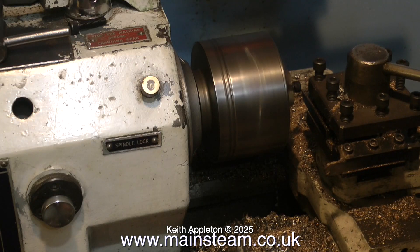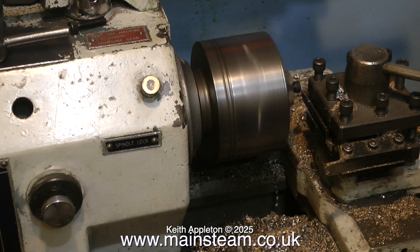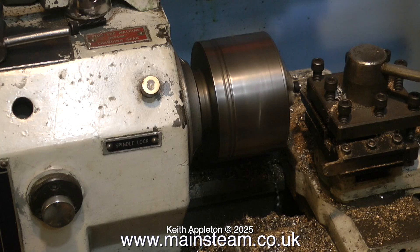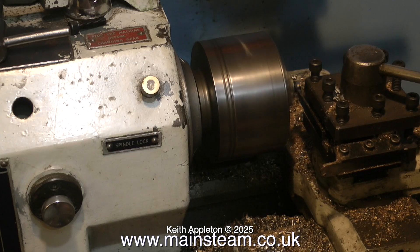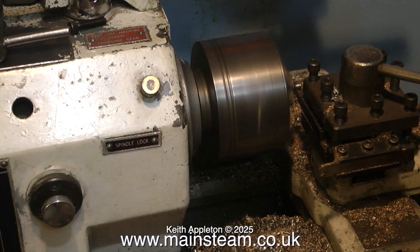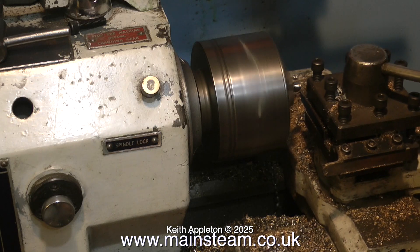It's over to the lathe just to remove the head of the bolt. This steel is particularly hard stuff and quite difficult to cut through, but my little old Boxford seems to make short work of it. This old Boxford lathe is quite powerful and with the right cutting tool could remove a lot more metal, but it would put a lot of strain on the machine. So I'm removing the metal quite slowly.